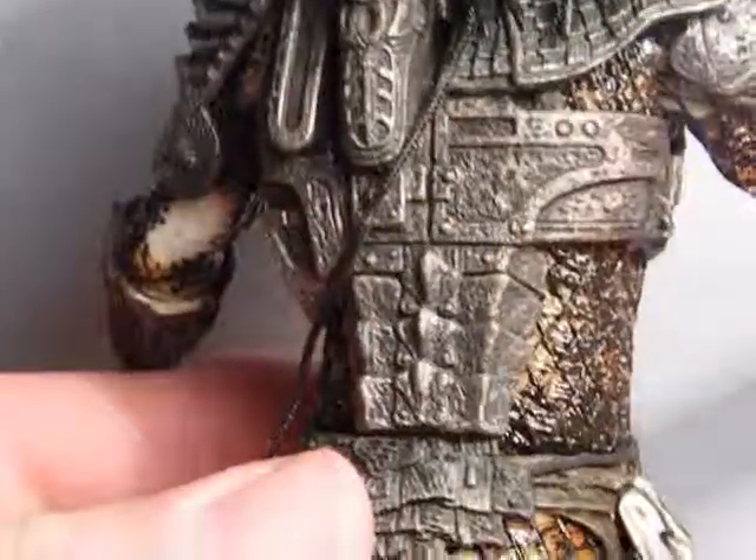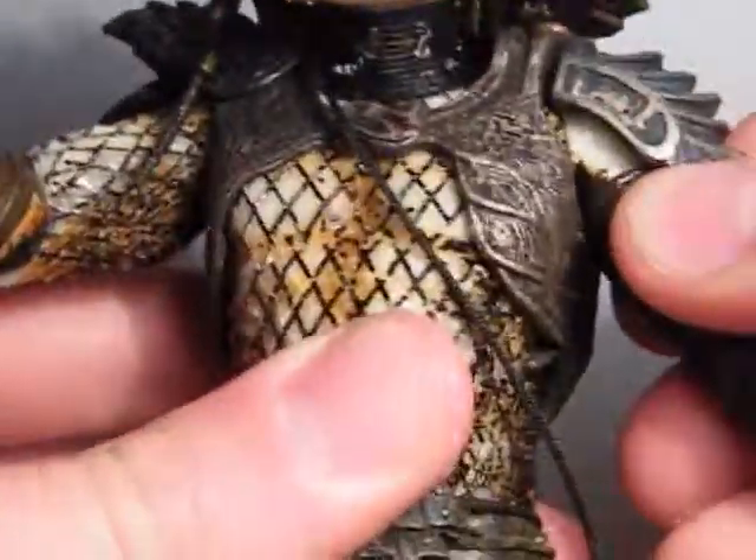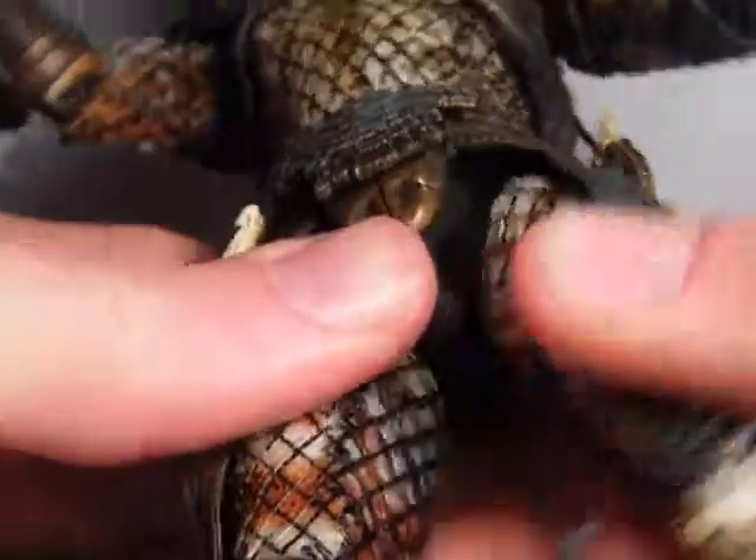Very nice detailing on the armour as well as the skin. As for articulation: head on a ball joint, shoulders on a ball joint, ball jointed elbows, ball jointed hands, body ball joint, thighs ball jointed, double jointed knees, and ball jointed feet.